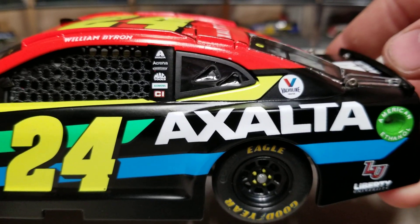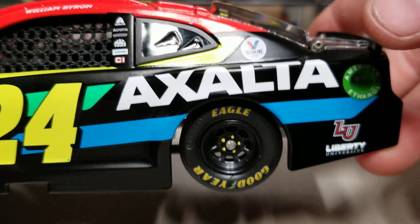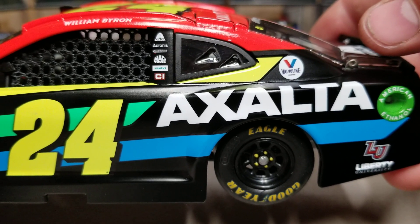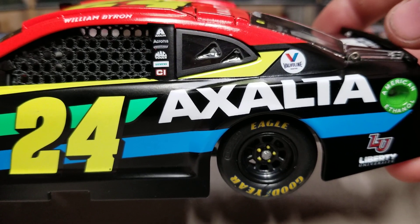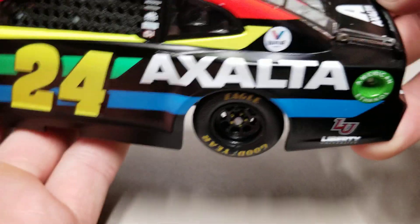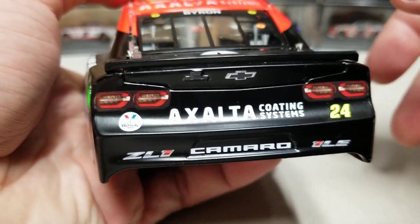On the left rear corner panel we have Exalta and Liberty University. On the B-post there's an ethanol ring, and we've also got Exalta, Acorns, Freightliner, Mac Tools, Siemens, and Cincinnati. Valvoline is on the C-post, and on the back of the car we have Exalta Coating Systems along with the Camaro ZL1 1LE logos.